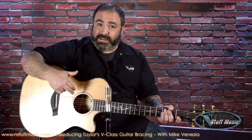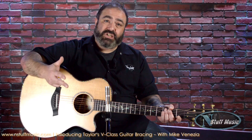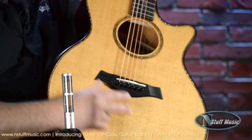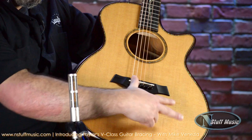What Andy Powers, our master guitar designer at Taylor Guitars, has done is created a bracing system known as V-Class Bracing, designed to remove that compromise between volume and sustain. Essentially, if we take the V-Class Bracing, it runs down the guitar like so, in a V pattern. What that's doing is providing stability down the center line of the instrument while allowing for minimally braced sides that tend to rock back and forth over that center line like a teeter-totter or a seesaw.